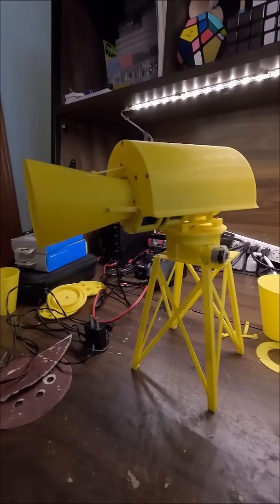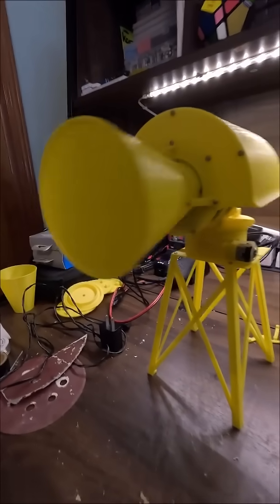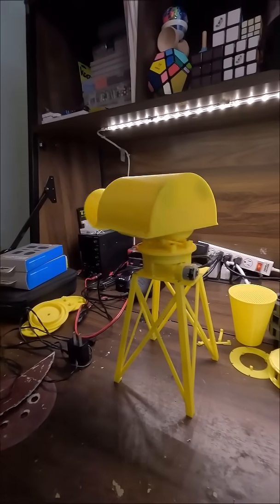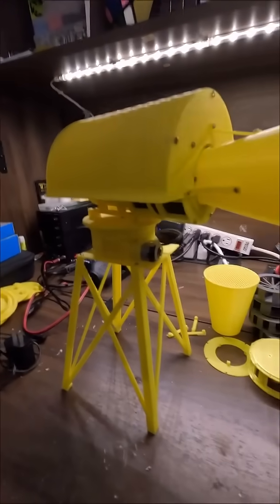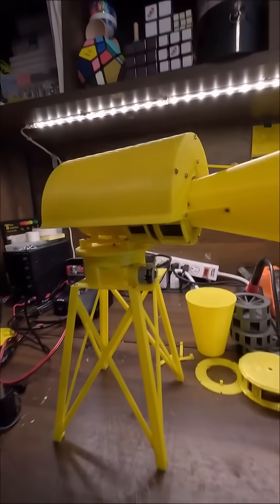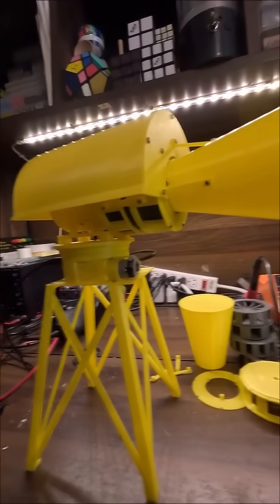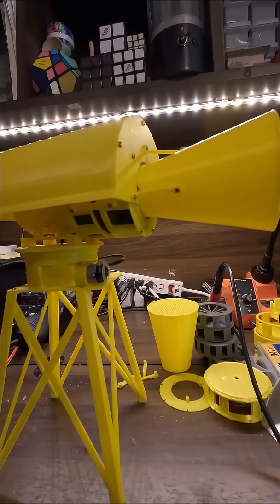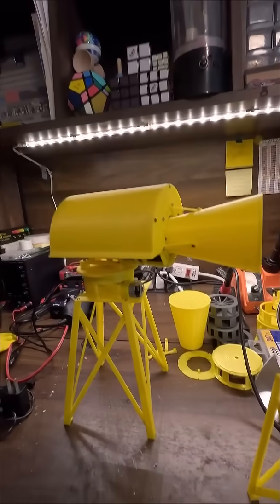Alright, I know y'all want to hear this, and I only got like 30 seconds left in this short, so here we go. Oh, beautiful. I'm Miles Peterson, and you stay creative.